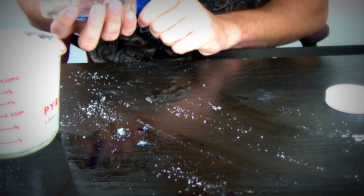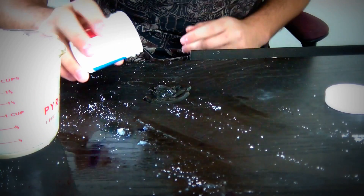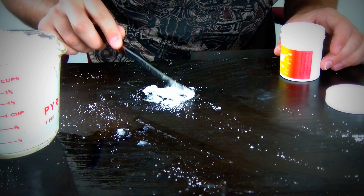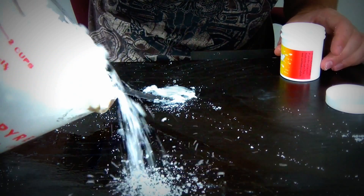Alright, let's try something else. We're gonna put a bunch of Germac on the table and then put a bunch of polymer on top of it. Looks like without water, it doesn't really absorb it that well at all. So you gotta have some water with it — it absorbs like that.